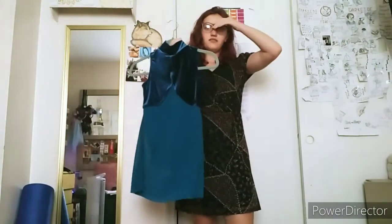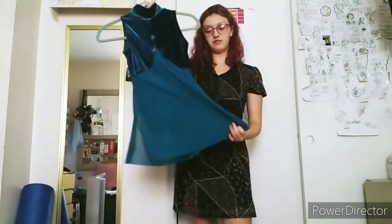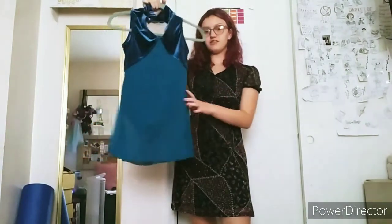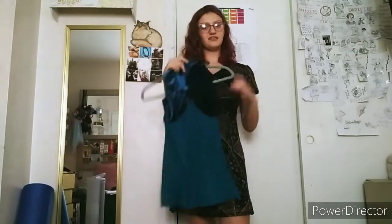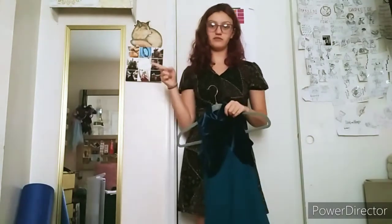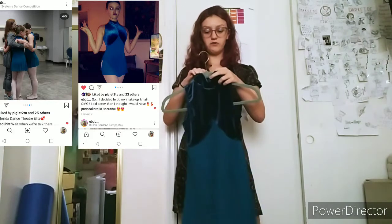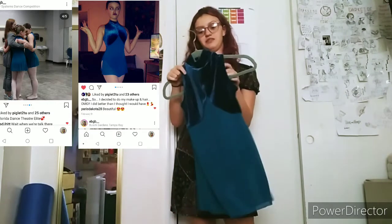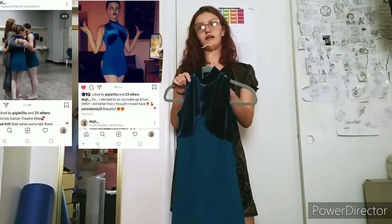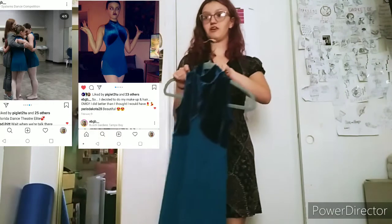This is the first costume — it was for my trio this year. We only performed it once, which is kind of sad, but it's okay. This is a ballet trio costume. We didn't win anything because we were put in the highest level and we also did ballet, but we didn't get the lowest scores either, so that's always great.